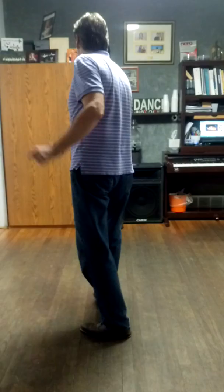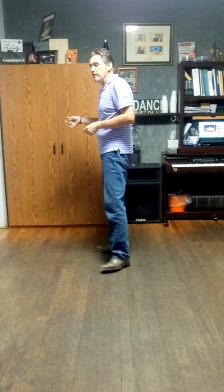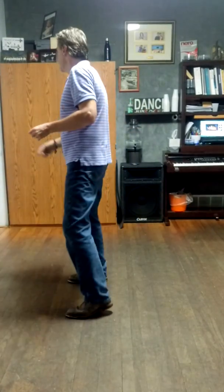Your touch should be in the direction of travel. So I step forward, I shuffle forward, I step forward, and I touch forward. As we do it up to speed, everything's on the toes.